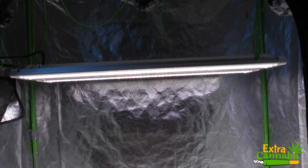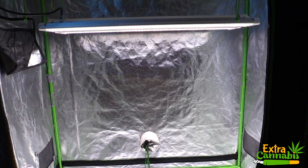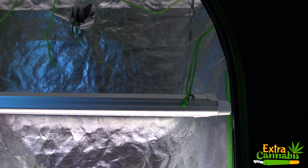This is the ES300 LED grow light by the Green Sunshine Company, also called the Electric Sky 300. In this video I'm going to test the PAR output.